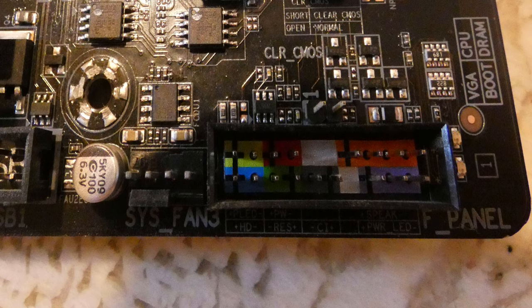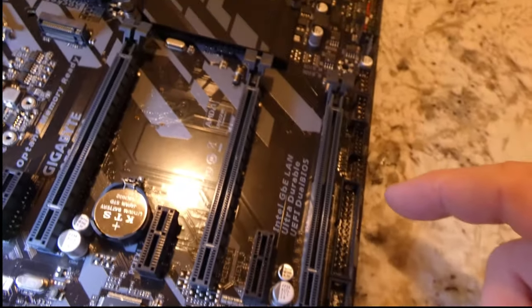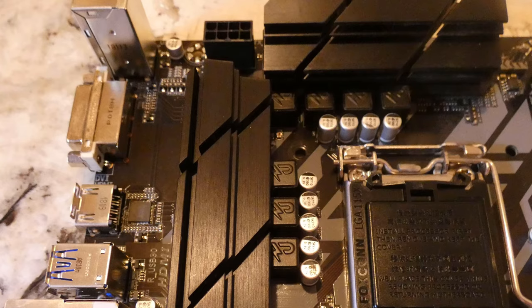If you have a case with four USB 3.0 front ports on it, this motherboard has two USB 3.0 connectors on board, so you'll definitely be able to take full advantage of that. For example, if you have the Rosewill Thunder Z full tower, which does have that — that's a nice thing.